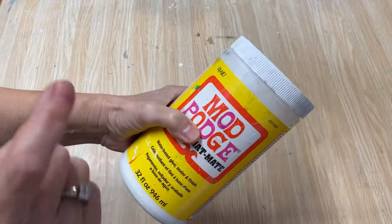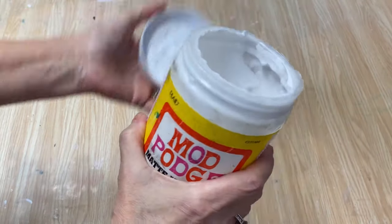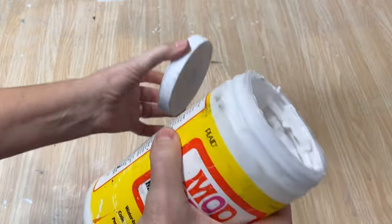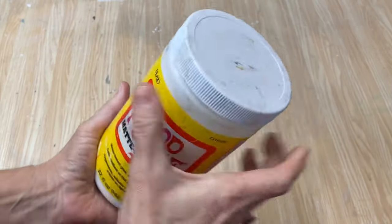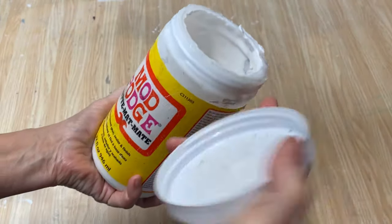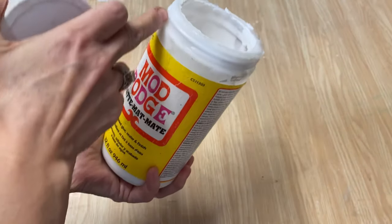This is one of my older jars — I got the lid off. See how it gets all gunked up around here? We want to avoid that because Mod Podge is a glue, and it's basically gluing the lid onto the jar every time after you use it. So if you're having this problem, take it down, get some really hot soapy water — don't get it in the Mod Podge — and get this all cleaned off really nice.